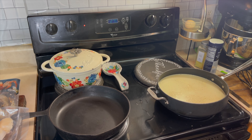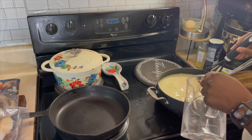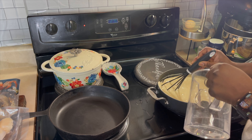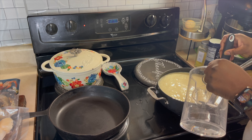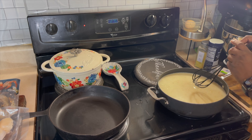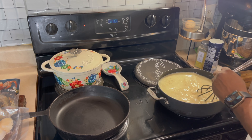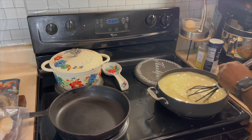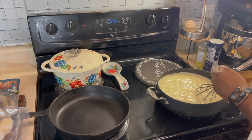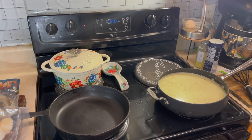I want the grits to be nice and creamy. Let's go in there just like so — yes, that'll do right now. All we have to do is start the cooking process. While that's on medium-high heat, we're going to turn our attention to the seafood.